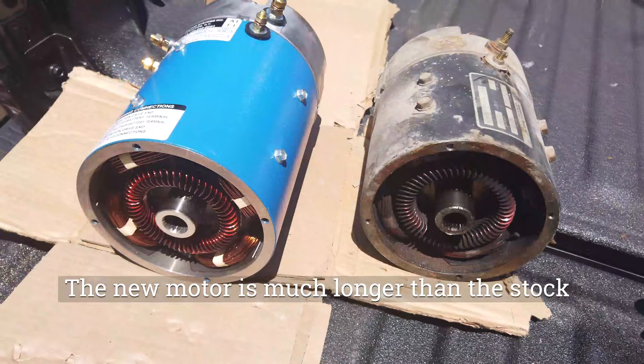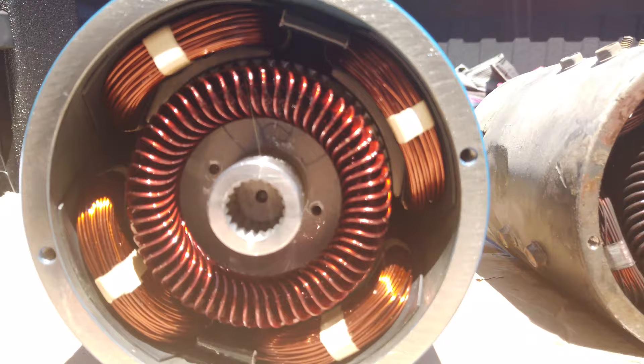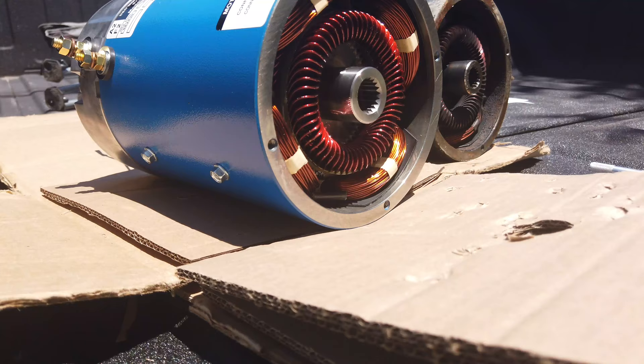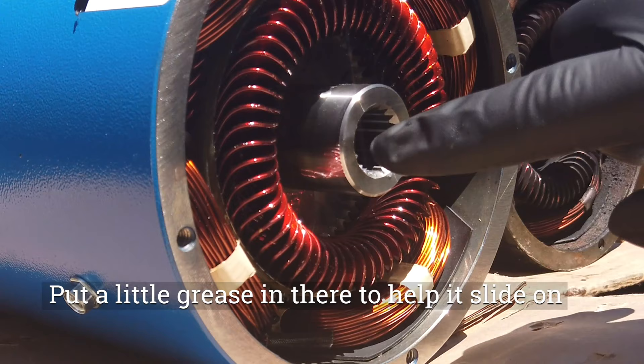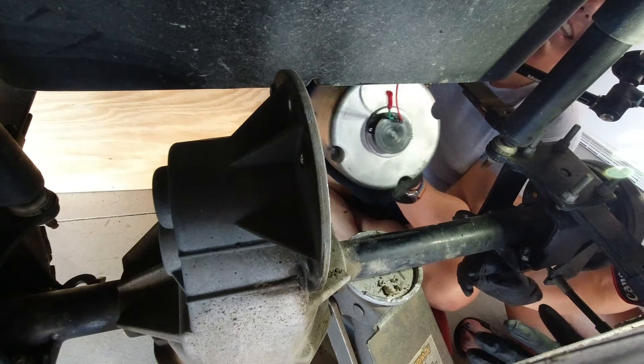Here are the two motors side by side. You can see the D&D high torque motor is quite a bit longer than the stock motor. The cable assemblies and nuts are all in the same place, and the splines are exactly the same — one is just a little bit longer. I'm putting a smidge of grease on the spline to help the motor slide on a little bit better.